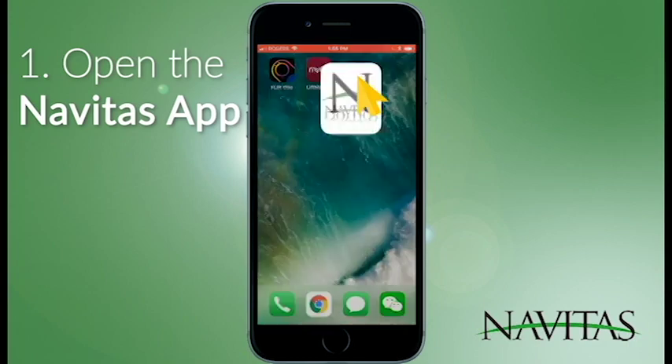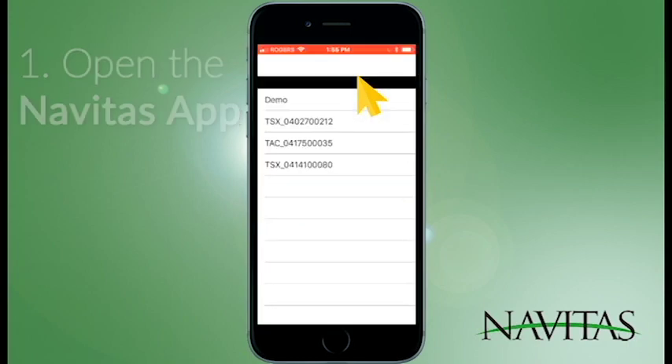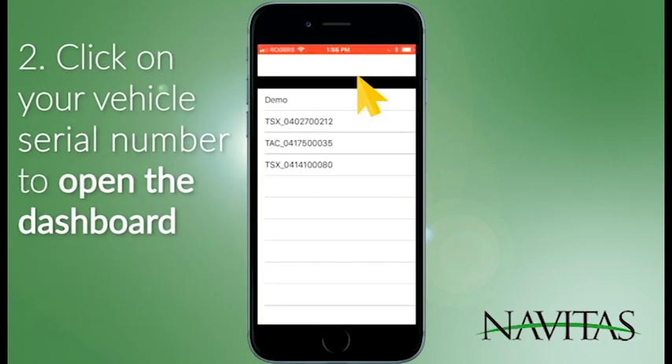Open the Navitas app and you should be able to see your vehicle in a list of vehicles. Click on it.